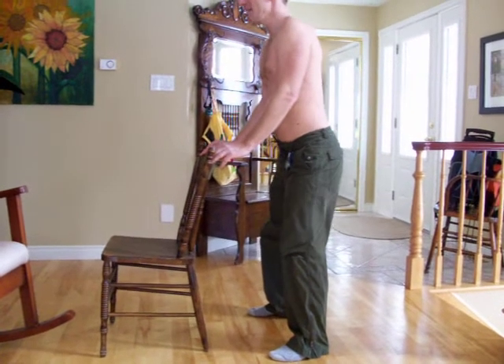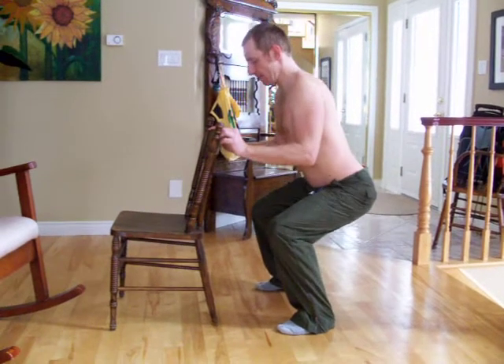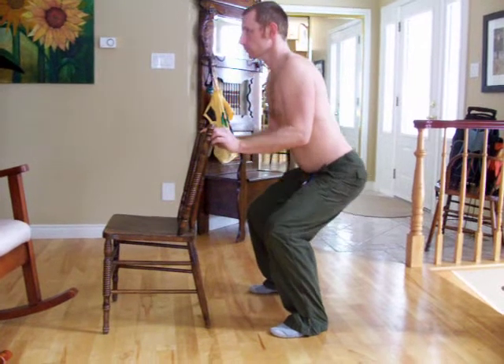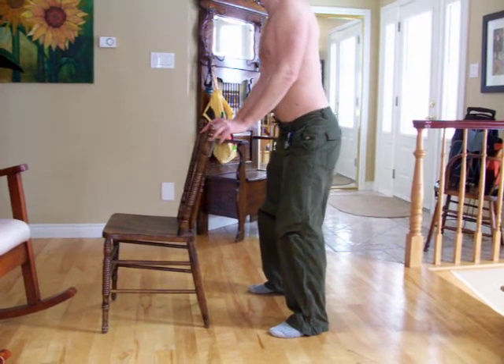Notice my knees — as I go down, my knees go forward in the same plane as my feet. Not outwards or inwards. And I don't go much beyond parallel. That's really important.